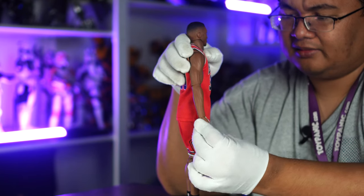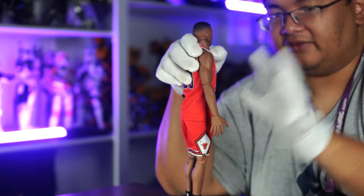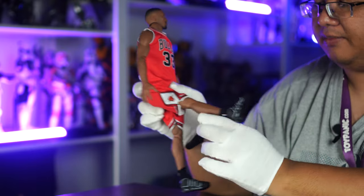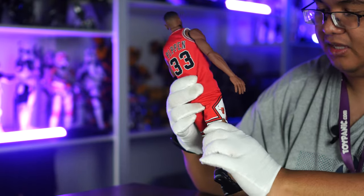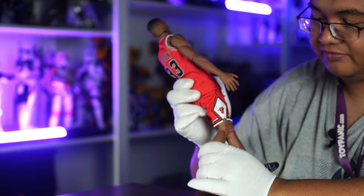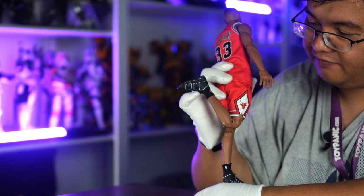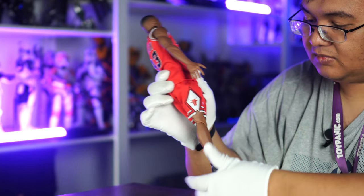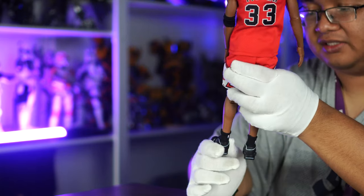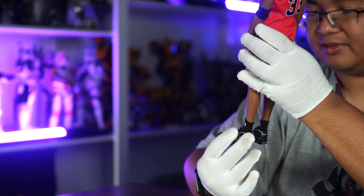The hands are on a universal joint and a hinge, so you can do a lot of good basketball-y poses. The legs can go up, down, and back a bit — the sculpt is a little hindered, but you can do a lot of traditional basketball poses. You can also get a full knee double bend, and full articulation at the ankle — swivel all around and pivot side to side. Very, very cool.